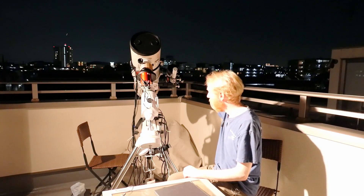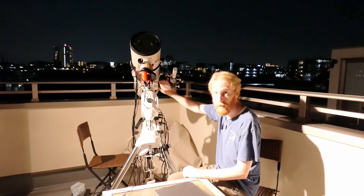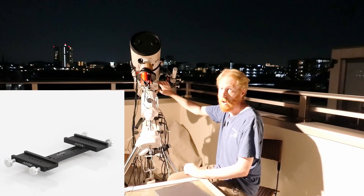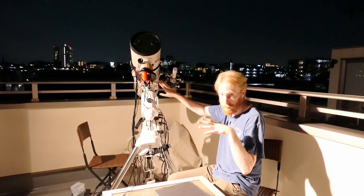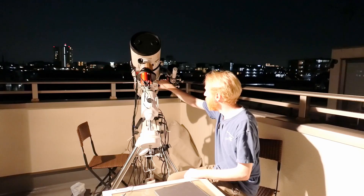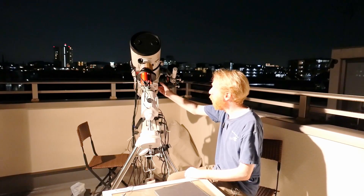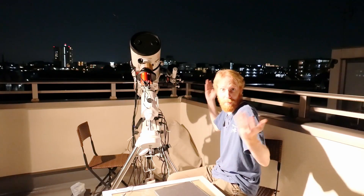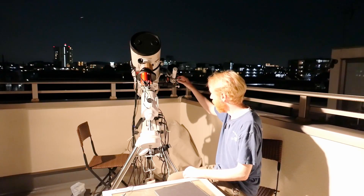The way I made the side-by-side is I used a side-by-side adapter from ADM accessories, which I'm linking to in the description. It basically lets you use vixen dovetails two in a row — one side-by-side with one telescope, the other with another telescope. I have my main telescope on one side and my secondary telescope on the other.